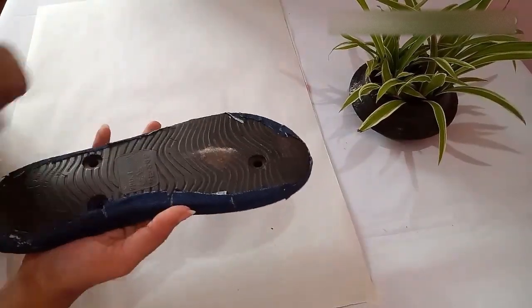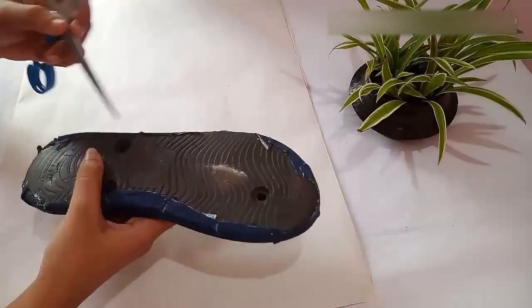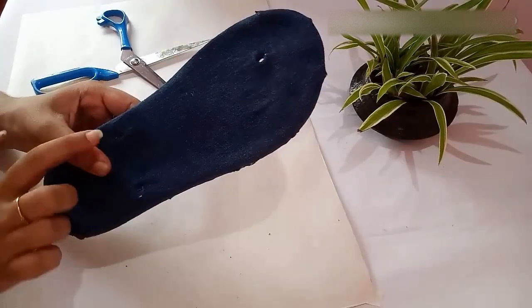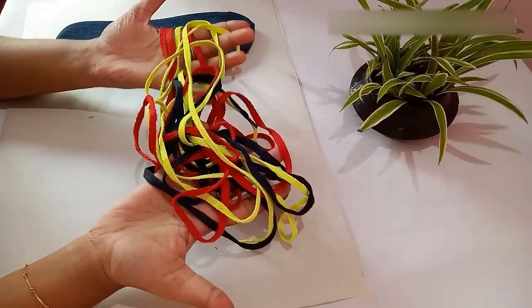After sticking the cloth on the sides, you have to make holes in the cloth. Using a scissor, you can easily make the holes — you need to make three holes like this.